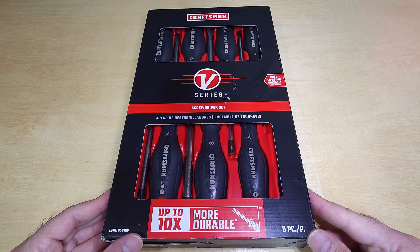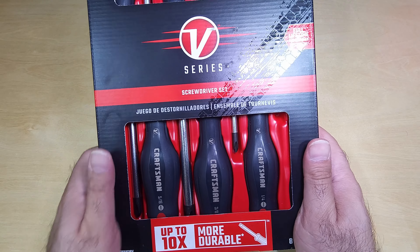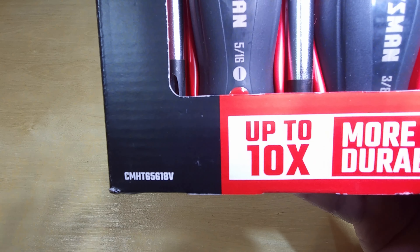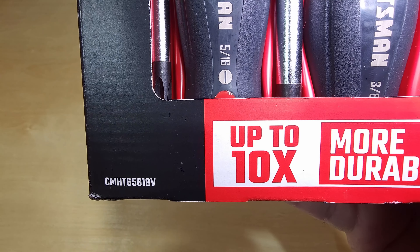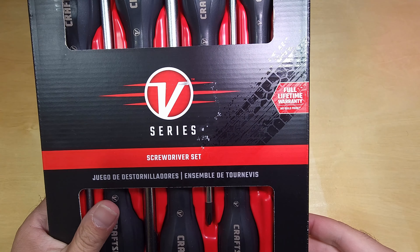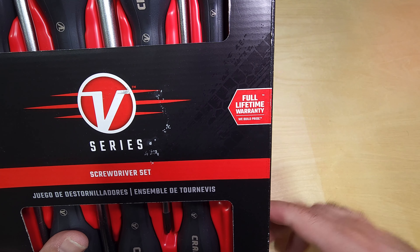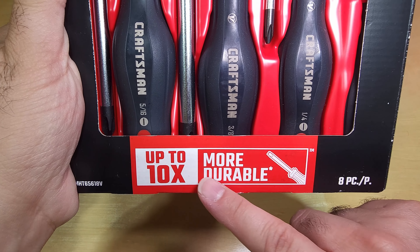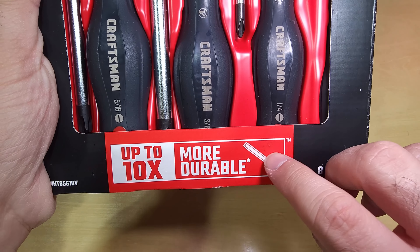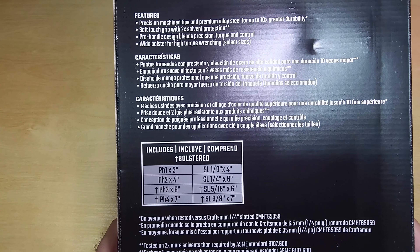So this is the box it comes in. Some information on the box: the model number is CMHT65618V. It says 'full lifetime warranty' right there, eight pieces, and 'up to ten times more durable.' Now it has an asterisk, so let's look on the back and read the information.